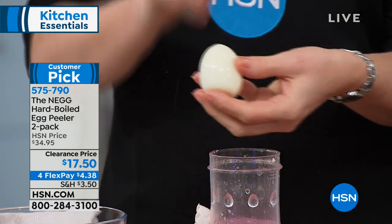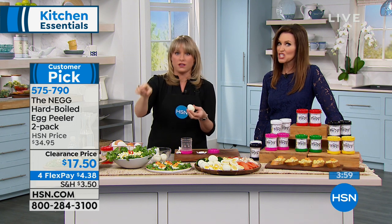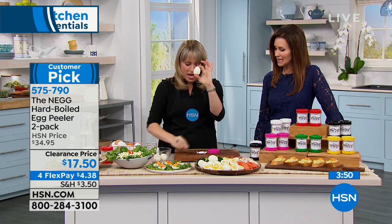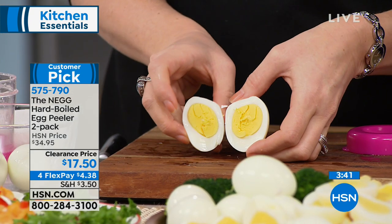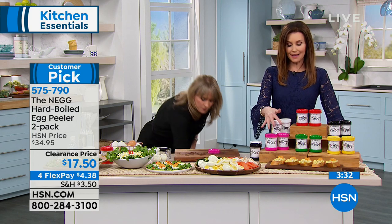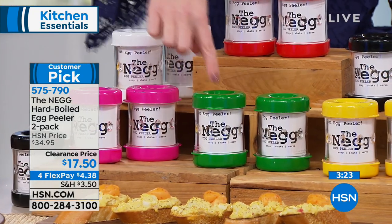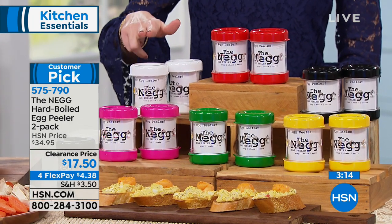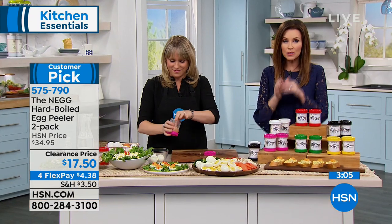Why does that matter? If you're making deviled eggs, you know why. If you've tried to peel a hard boiled egg and it gets all ugly with little pieces coming off - guess where it goes? Garbage or to the dog. Every single time, perfectly peeled. She includes a recipe for cooking on the stovetop too. Look at how beautiful your hard boiled egg is. We have a lot of different colors - fuchsia, green, yellow, black, red, and white. At that clearance price, colors will start to disappear. You're getting two for that great price of $17.50. White is the most limited - about 200 remaining. It's a big customer pick even at the $34.95 full price, so they were $17.50 each and now they're $17.50 for two.